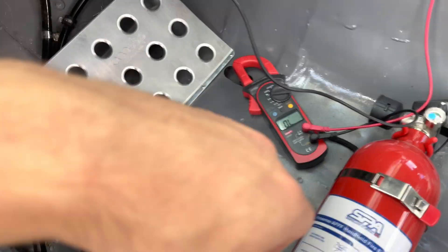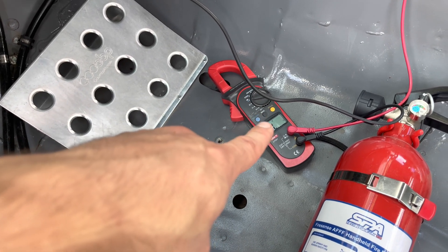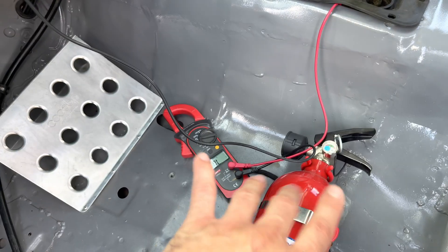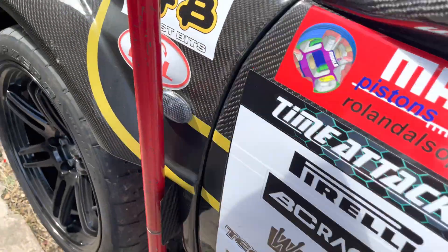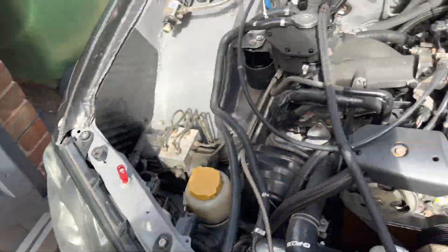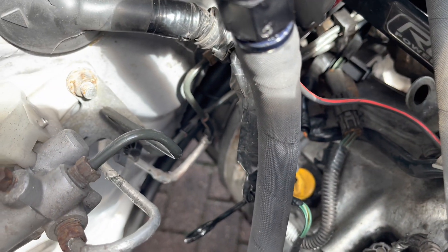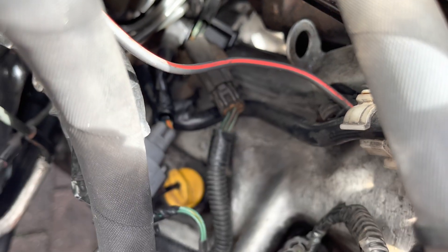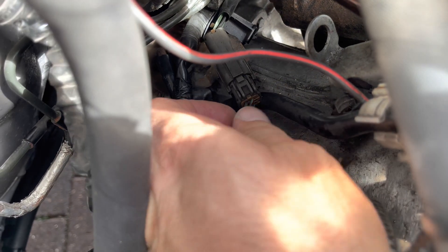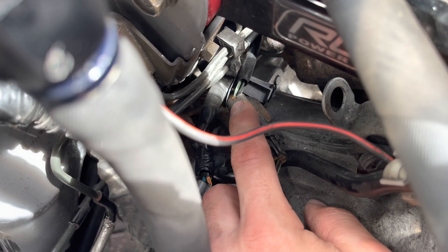I've got the multimeter set to resistance/continuity mode — it'll beep when it's got continuity, so when there's no breakage in the wire. Coming out of connector block B134 pin 8 is a green wire with a red chaser. I've chased it — this connects back to the loom that goes to the gearbox.